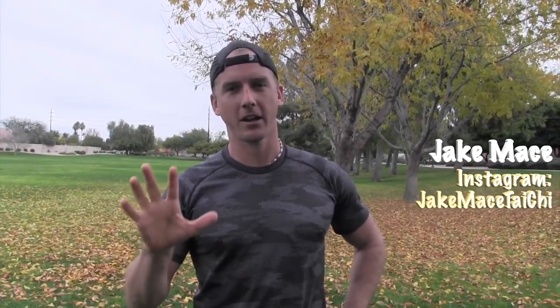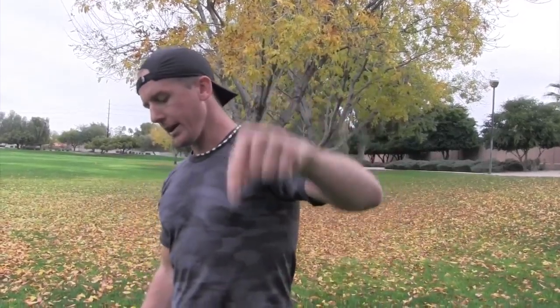Hey, it's Jake Mace with jakemace.com. Here are five street fighting kung fu moves everybody should know. If you want a video that shows the moves in full speed and slow-mo, there's a link above in the upper right hand corner or down below in the description or comments — that video has them with no talking. I thought a lot of you guys out there in YouTube land would want to see how the moves are done so that you can learn them at home.